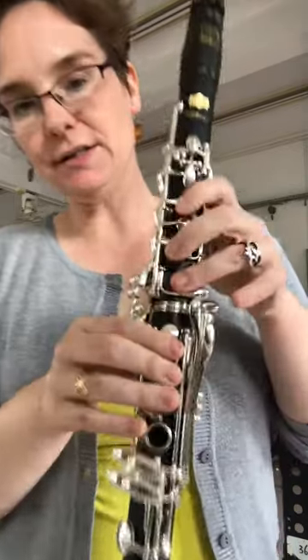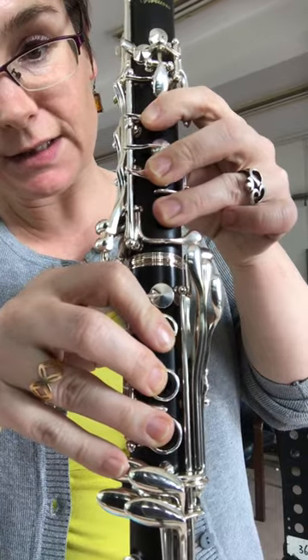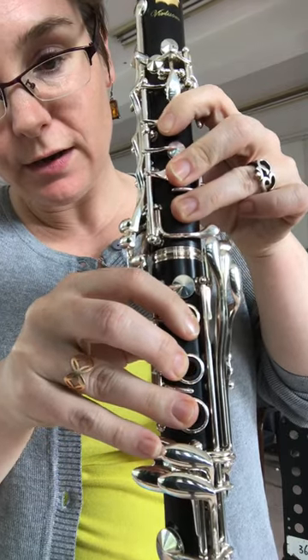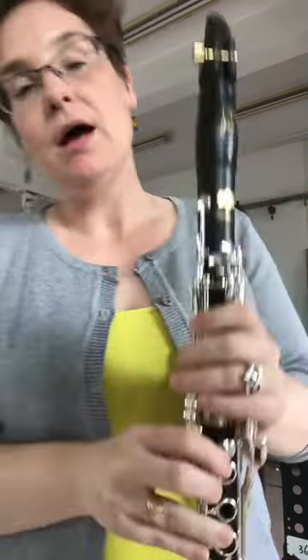Hi everybody, today I'm going to show you how to get a nice glissando. There are two parts to it. Part one is your fingers, which you can slide to the side like that. You see, usually we do this — now you do this. The holes are all slowly, slowly, slowly opening up.